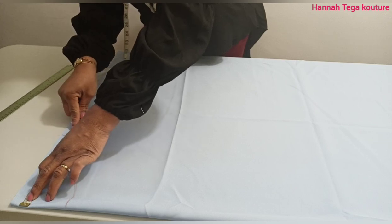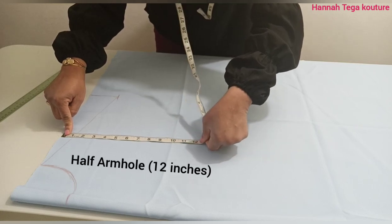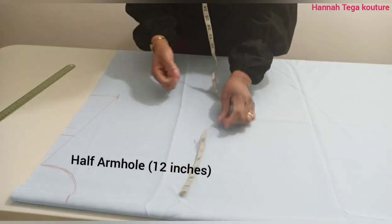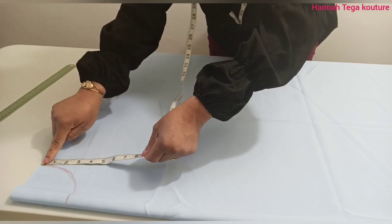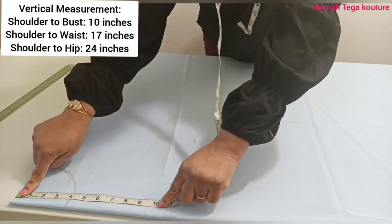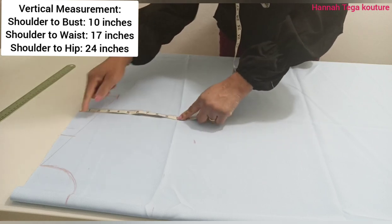From the eight inches shoulder measurement, I'll be taking 12 inches coming down for the armhole. If you want your armhole more roomy, you can make it 14 inches instead of 12. Next, I'm going to be taking my bust line measurement, which is 10 inches. So from your shoulder to your bust, you measure it and mark it at 10 inches.